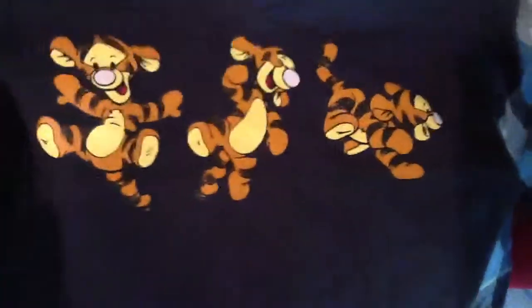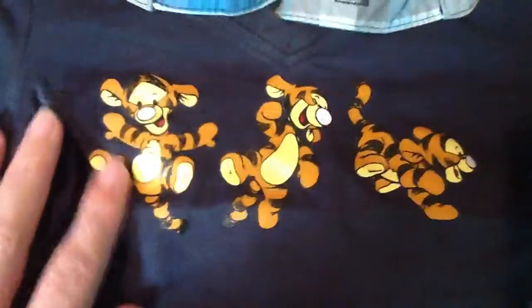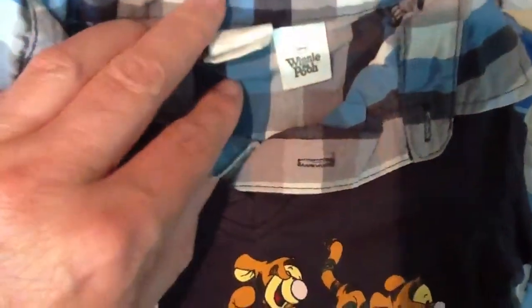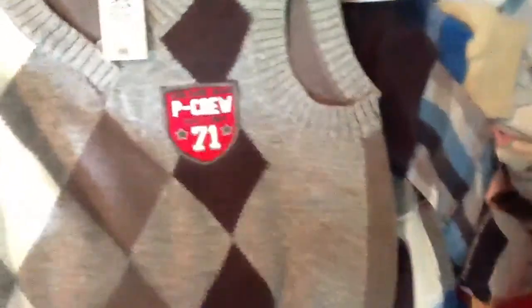This one is more for winter because it's a thicker material with a tiger - it's Tigger from Winnie the Pooh, from H&M, which is a chain of shops. And then as the last one, this is for winter too.